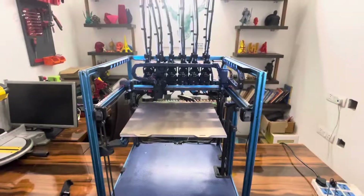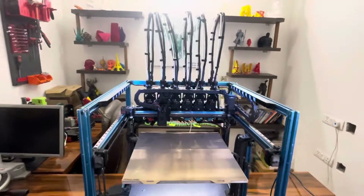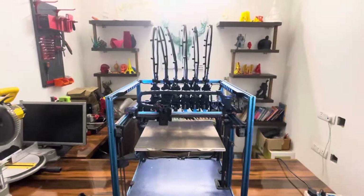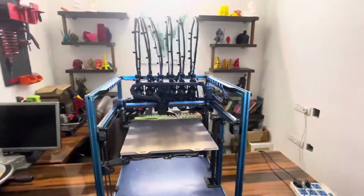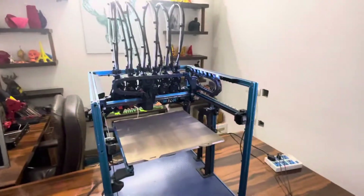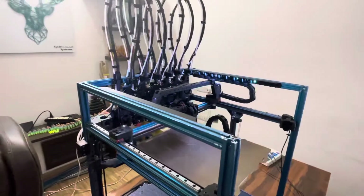One caveat is that I don't have any CAD files — I don't know how to design in a proper CAD program. All I know is Tinkercad, and everything you see here, every change that has been done, has been built in Tinkercad. So there won't be CAD files, but I will have the STL files for the carriage and the tools available.